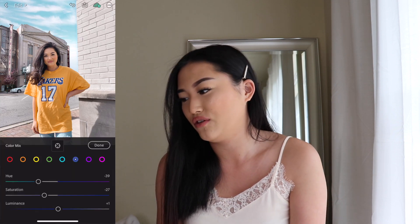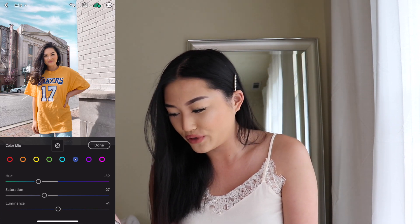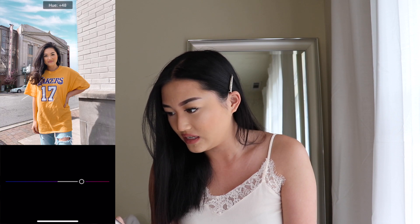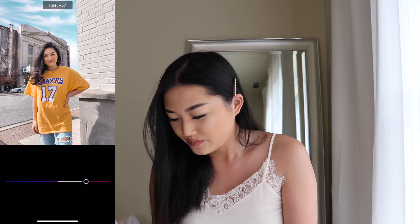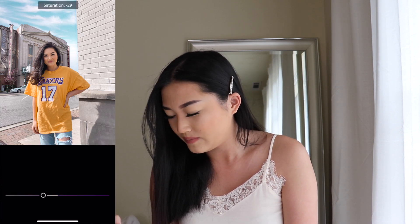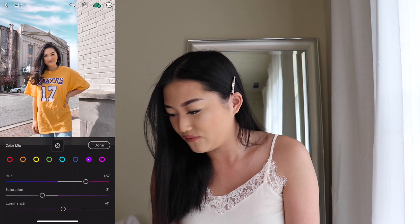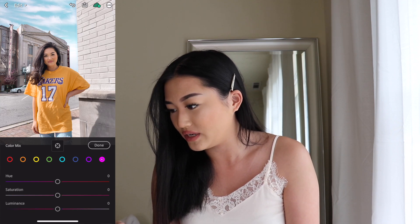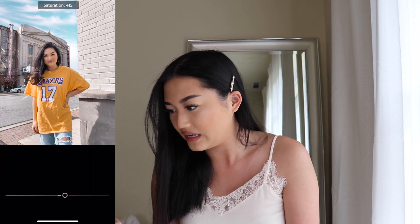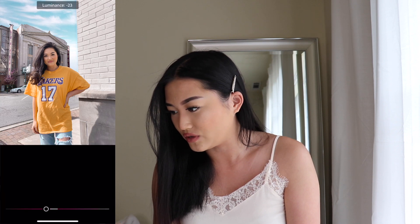I'll show you guys the before and then the after. For the purple button, I like to go in for a plus 57, and then a negative 30 for the saturation, and then a plus 11 for the luminance. For the pink button, I like to go in for a negative 46 for the hue, and then a plus 29 for the saturation, and then a negative 31 for the luminance.